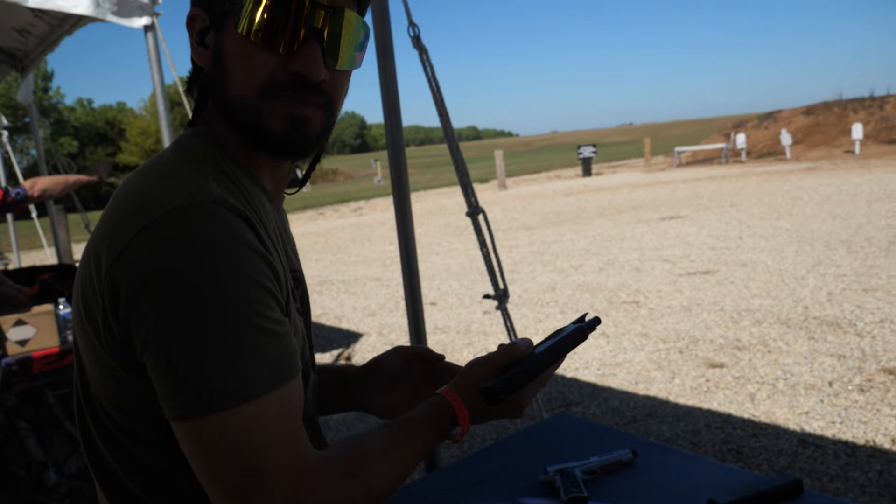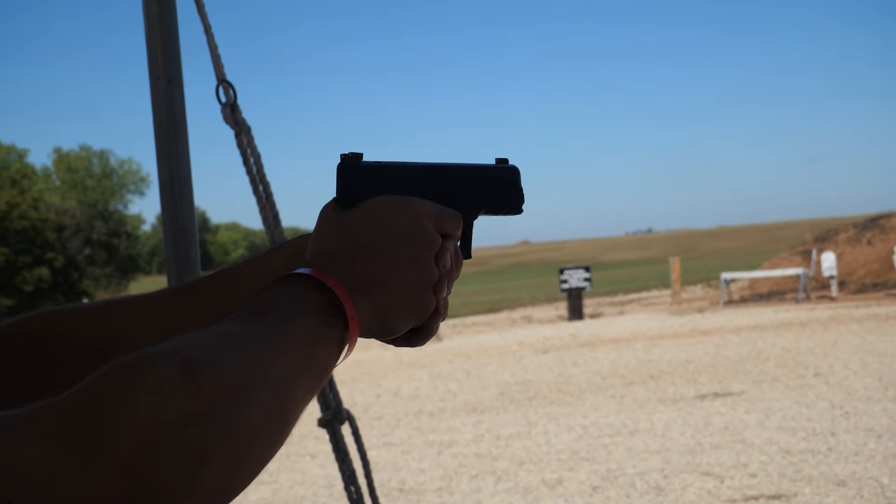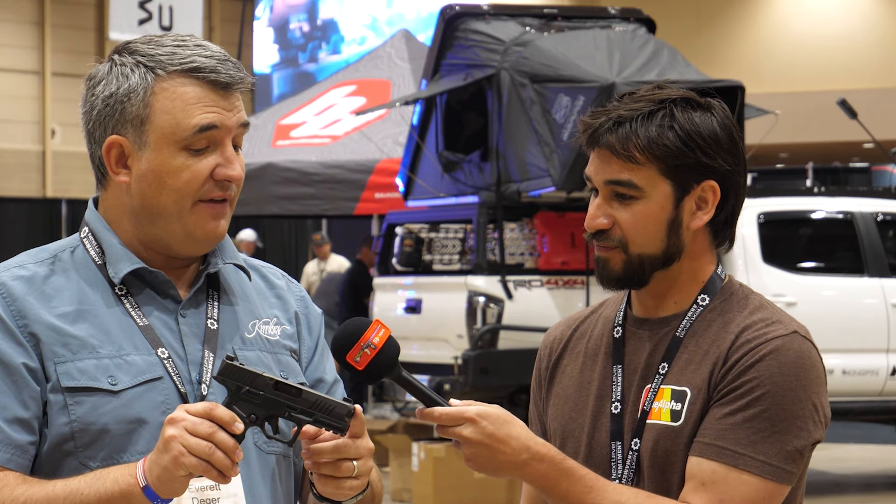Kimber also offers featured SKUs beyond the base model — this is the à la carte version, but you can get featured versions on the website that come with optics and threaded barrels. There is a TFS model — threaded for suppression — and there are also models that come with a Holosun optic already installed.